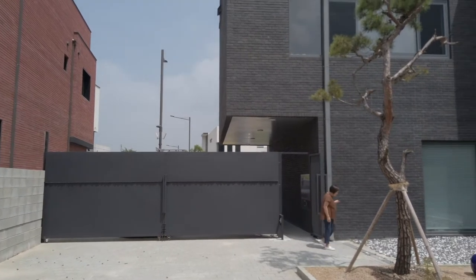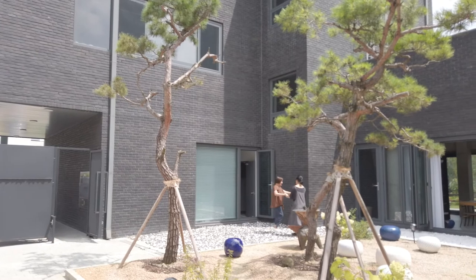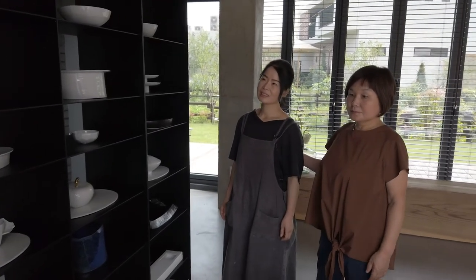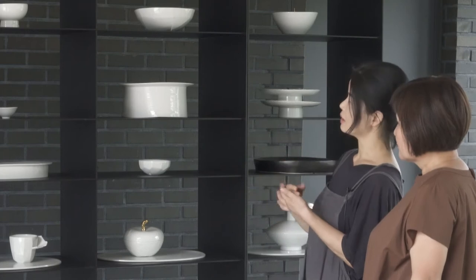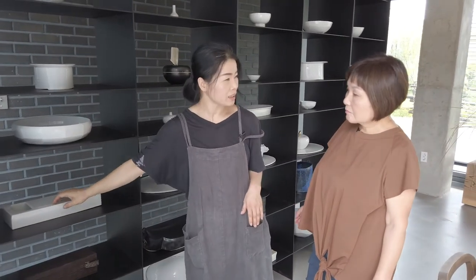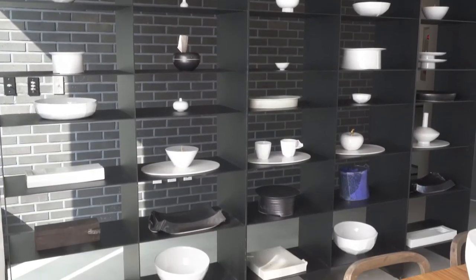Look at all of her pieces here. The white ceramic is what she first started with, and it's based on very traditional Korean ceramic. But she actually took the tradition and made it her own by emphasizing the stroke of the clay and also taking motivation from traditional Korean letters, alphabets, or shapes.